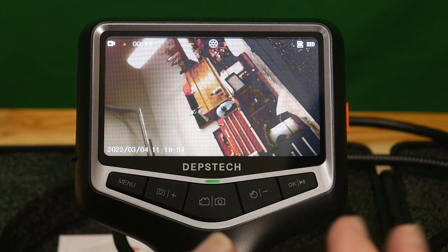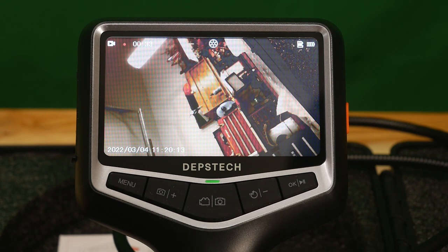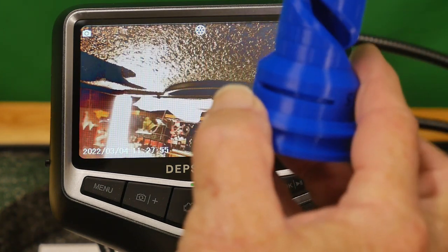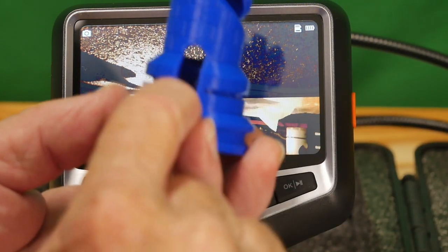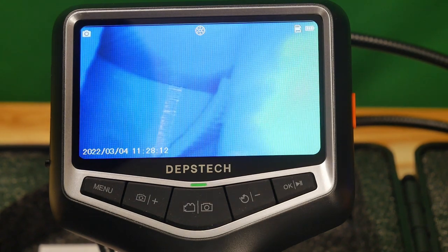For a very good price — if I'd had this a couple months ago during an engine project it would have saved me money equivalent to what this thing costs. I had water in a cylinder I couldn't see, ended up buying head gaskets by mistake. This would have shown me the water. Let me demonstrate — here's a little castle I just 3D printed last week. I'm going to put the camera into the doorway. Inside is a tiny stairwell. There you can see the stairwell — isn't that cool?